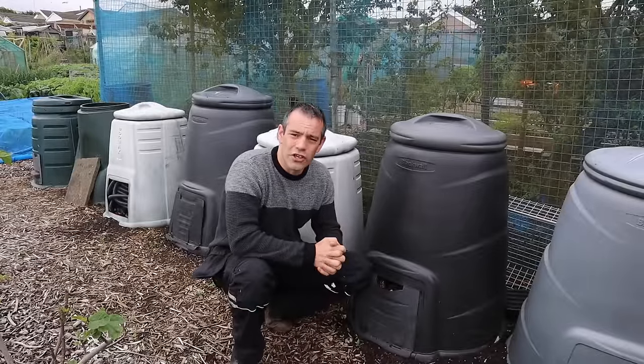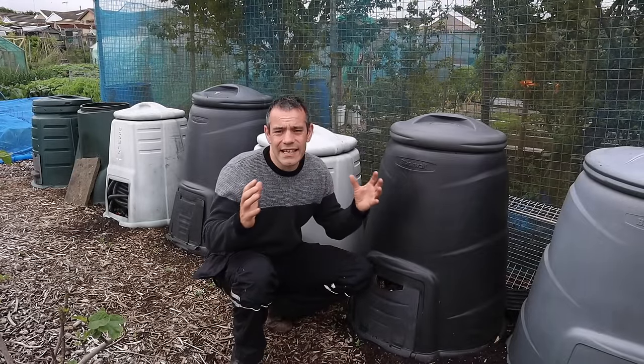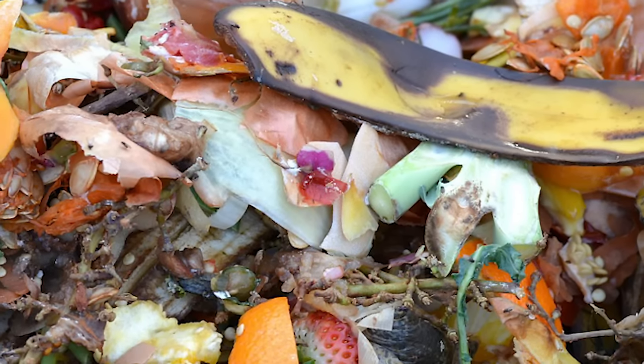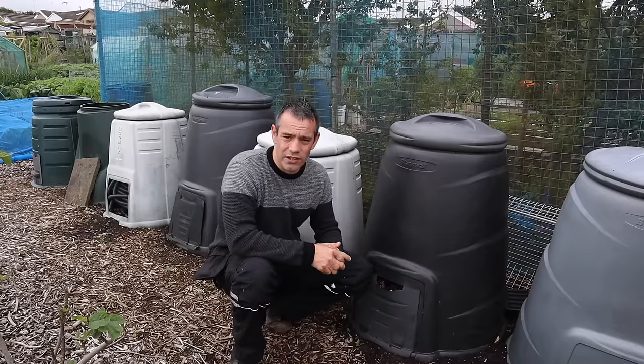So what's the definition of composting? Well, composting is basically just taking a load of plant material, allowing it to rot down, which provides a fertilizer so that you can improve the conditions of your soils.